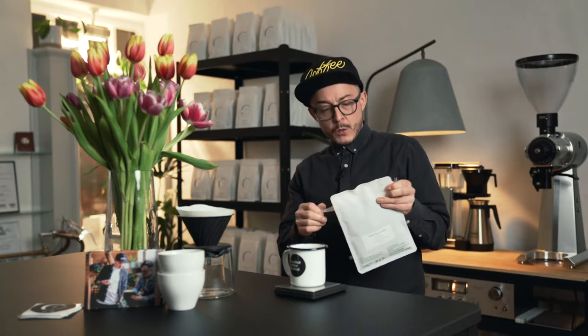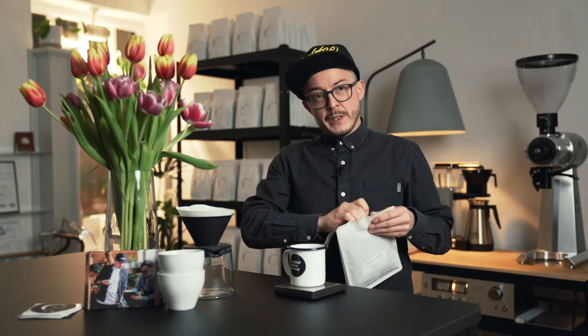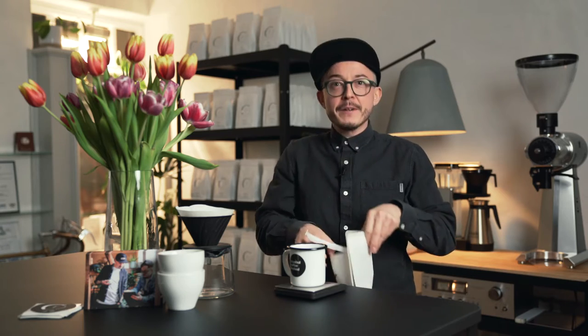So, Makala honey — what's it about? A really nice, clean filter with a quite typical Honduran profile. It's very sort of slightly nutty, lots of milk chocolate. Really good stuff.